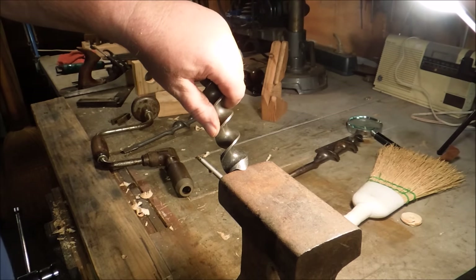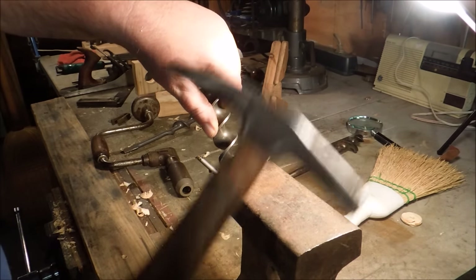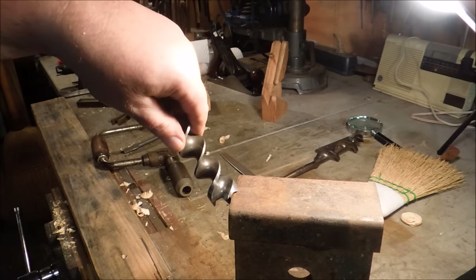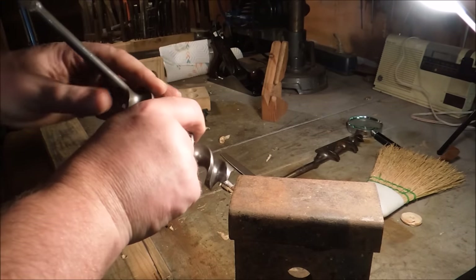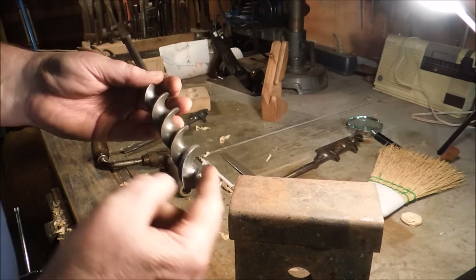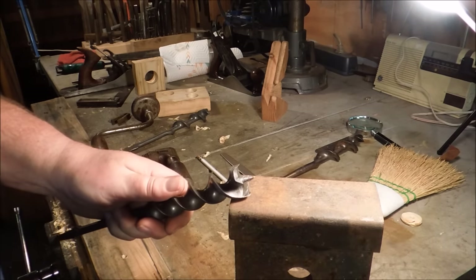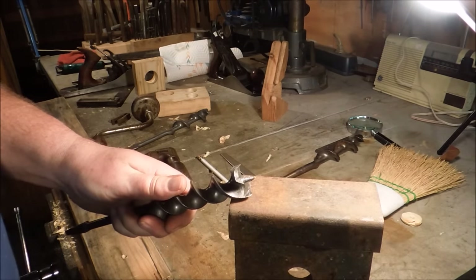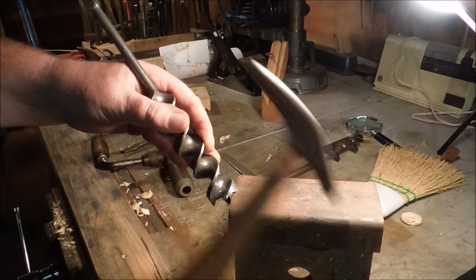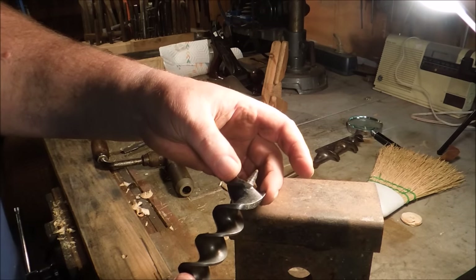To fix that, I set the edge of the spur just like this against a piece of railroad iron — an anvil, block of steel, pretty much anything works. Be careful that the thread isn't against the material. This is just a square edge, it just sits up against it like that. With it laying up against it like that, I took my hammer and tapped on the back side — only the spur, not the radial edge or the screw. It's kind of like setting a saw blade. All I'm doing is moving that out so it scribes a bigger hole than the shank of the bit.